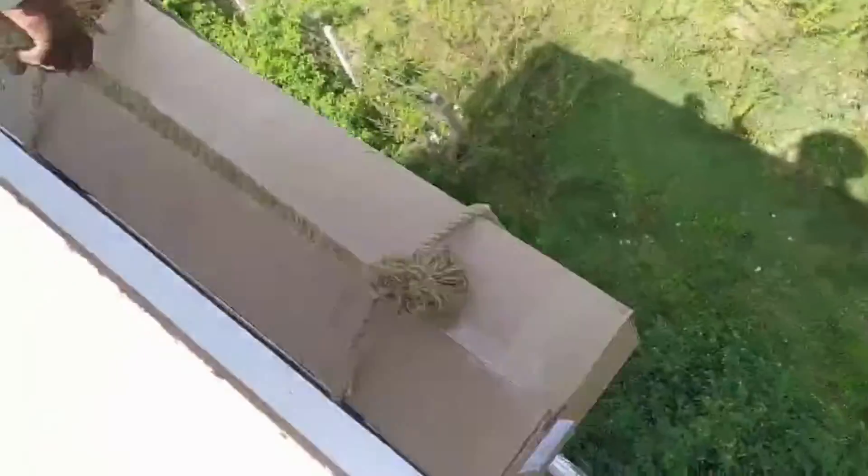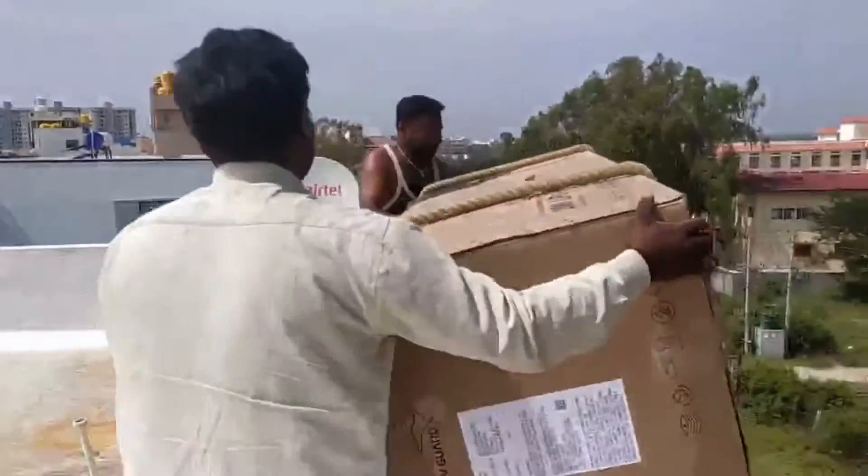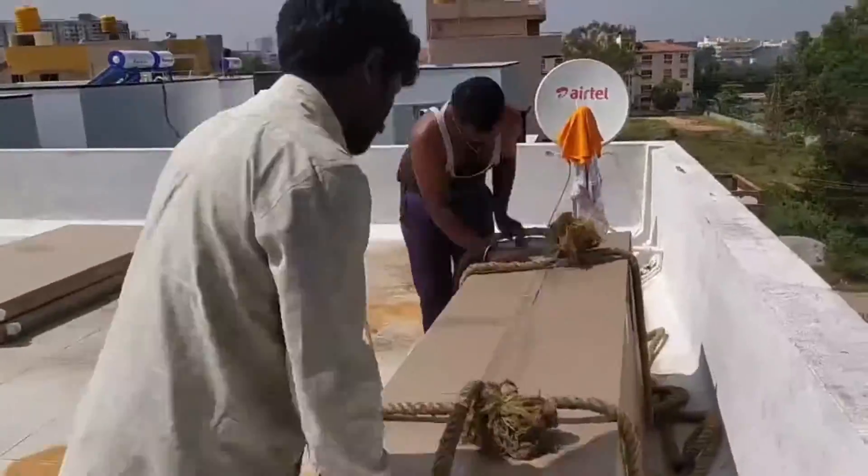Now our team's solar expert is going to take you further through the whole installation process. Hello, very good evening. I am Vishnu, the solar water heater expert from Solar Clue, and we have arrived at the customer location.